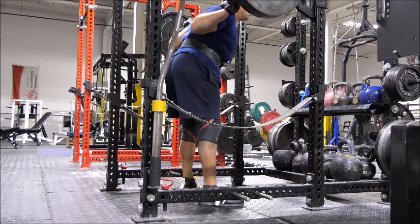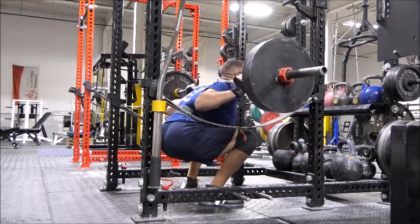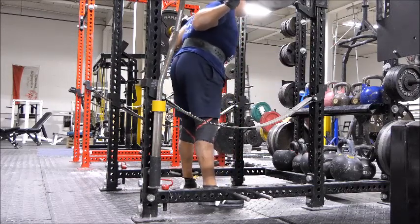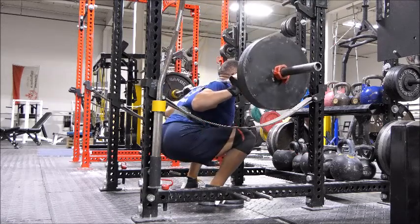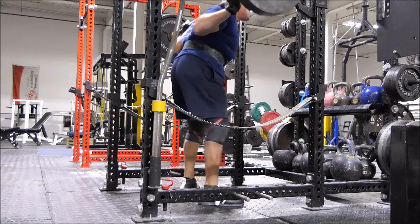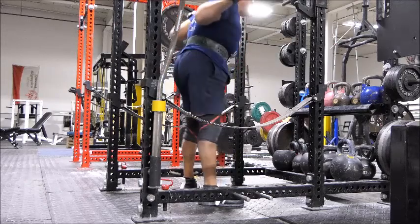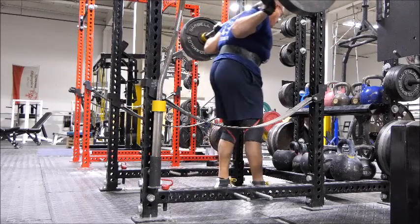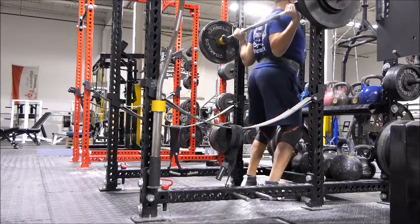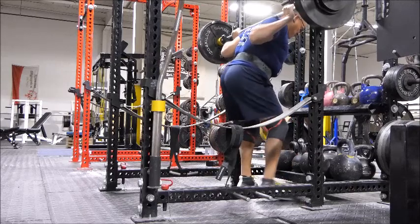I will make those corrections so it doesn't happen again. However, the top set — 325 for three — came off very, very nicely. And the 280 for three sets of eight came off very, very nicely as well. I paused those, or either way it was fairly light work.